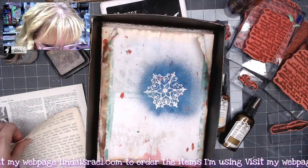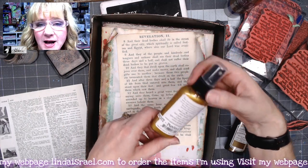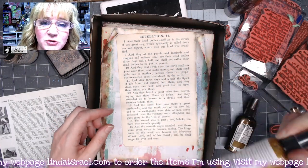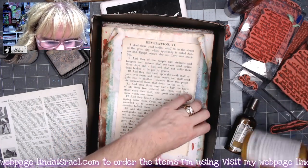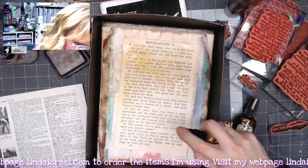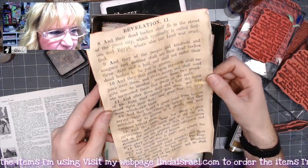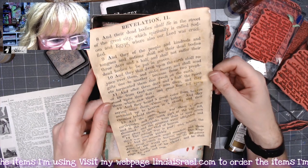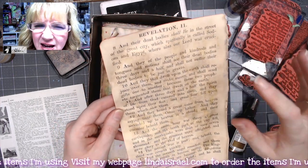Next color — this time I have the Punked Brass, from the Punked Out Steam 2 Tattered Angels Glimmer Mist kit. It's got a brassy color to it. There is the Punked Brass — I like the color and the way it shimmers. It's kind of veiny looking in there.